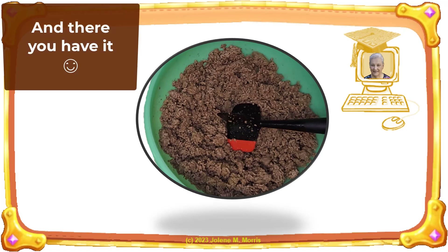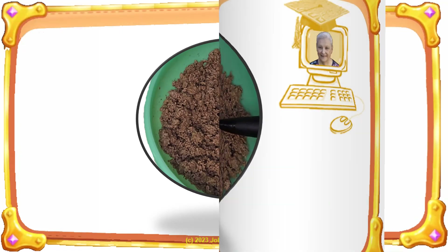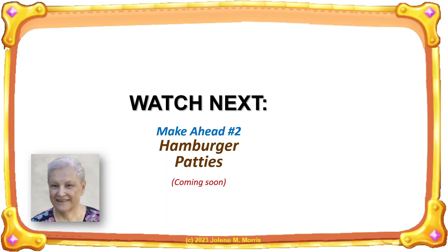And there you have it — make-ahead ingredient number one, cooked ground beef crumbles. Thank you for joining me today for a demo on how I cooked ground beef in bulk.